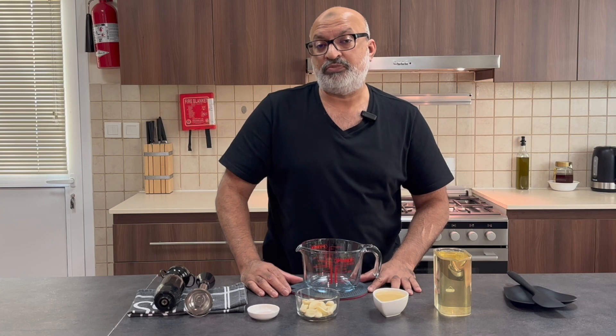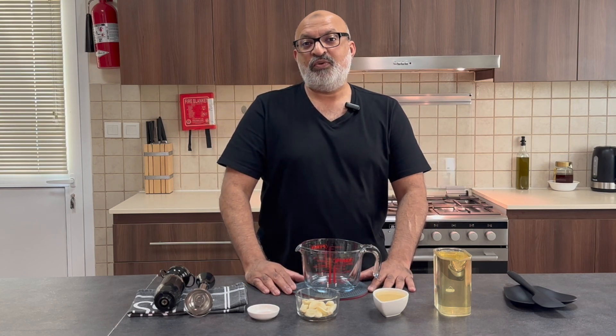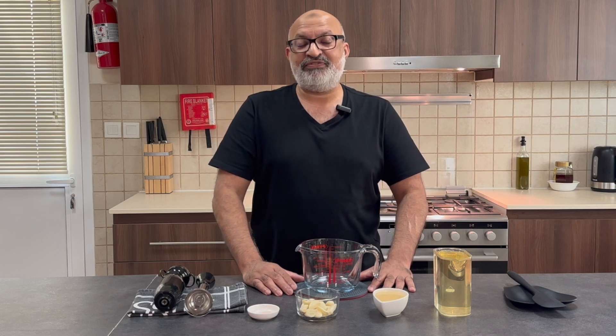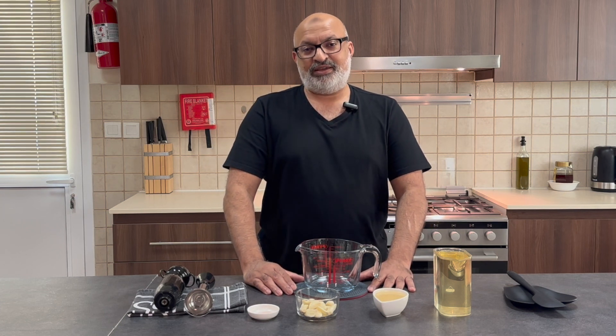If you haven't already subscribed to my channel please do so. Click on the bell icon, get the latest updates, find out which recipe I'm making, share it with your family and friends, tell me how it turns out for you, DM me and give me a thumbs up.